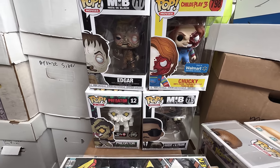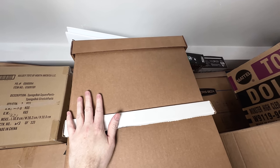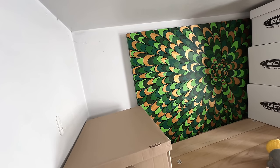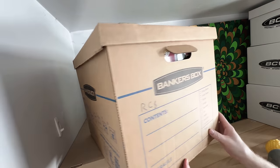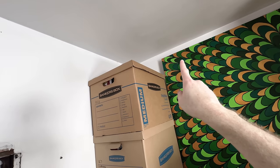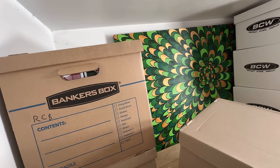I put all the Ziggy stuff in this box and it's the last box I can fit on the side here. Moving some keeper boxes into the corner here. Looks like I'm gonna have a little bit of room on top of the boxes — I gotta figure out what I want to put up there once I get more of my keeper boxes on here.